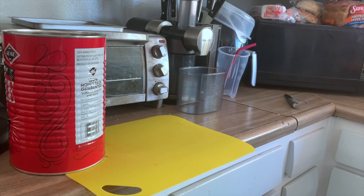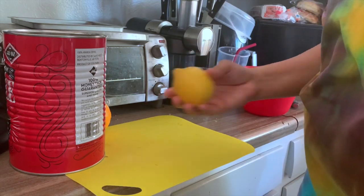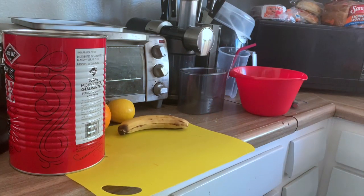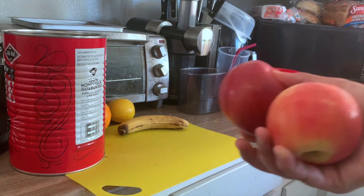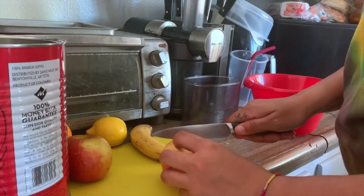We're going to compost, so all of the extras and leftovers are gonna go into this coffee can right here. The first thing I like to do is get a bowl to put all the stuff I'm gonna juice in, and then a separate bowl to put all the garbage in. The cool thing about juicing is you can use every part of it.